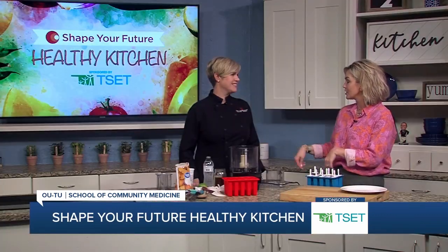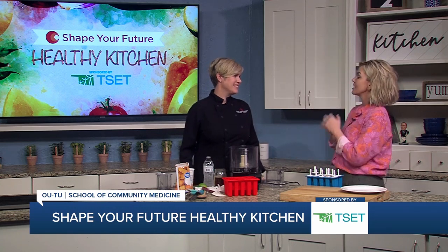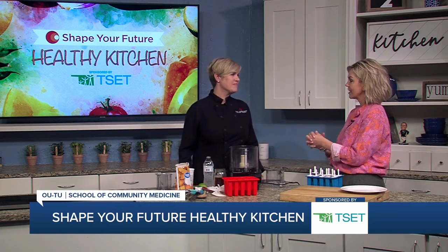Hi everyone and welcome to the Shape Your Future Healthy Kitchen sponsored by TSET. I'm Heidi. I am here with Chef Val from OU School of Community Medicine. We are in summer, so tell us what we're making today.